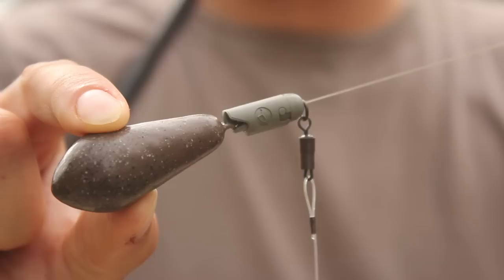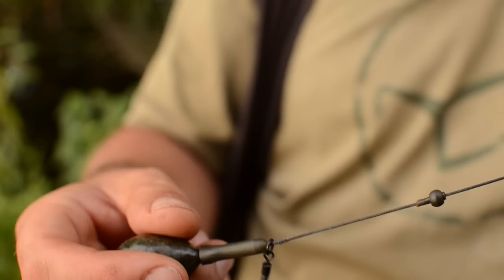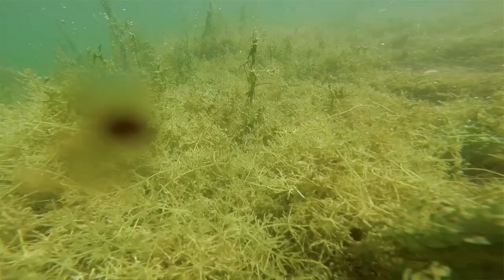Wherever I can, I like to use a helicopter system, mainly because it eradicates tangles and it sits over a number of different lake beds. Many of the waters that I fish are pretty silty or they're covered in lots of leaves and detritus on the bottom, so a helicopter system is the perfect presentation for that. The lead basically digs into the bottom and leaves your hook link sitting proud, so it's absolutely perfect.